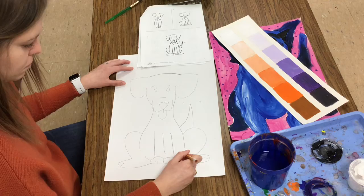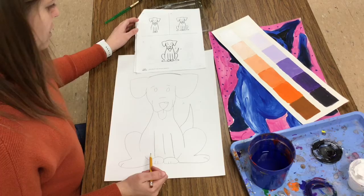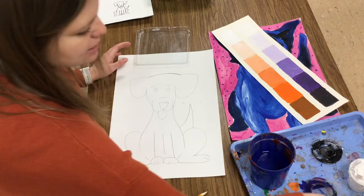My dog is finished — I followed along with the drawing directions to create my dog. Now I'm ready to start painting and I'm going to be thinking about mixing tints and shades. We know a tint is a color mixed with white and a shade is a color mixed with black.